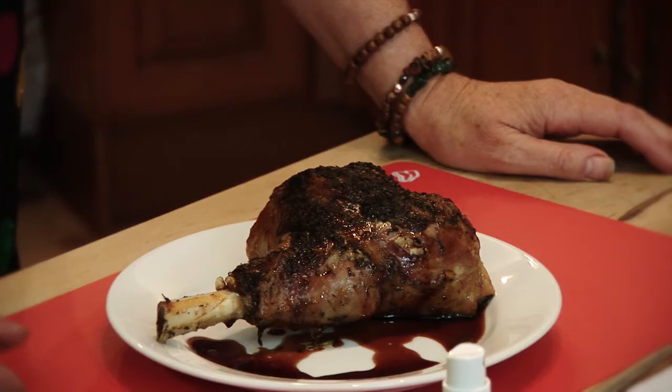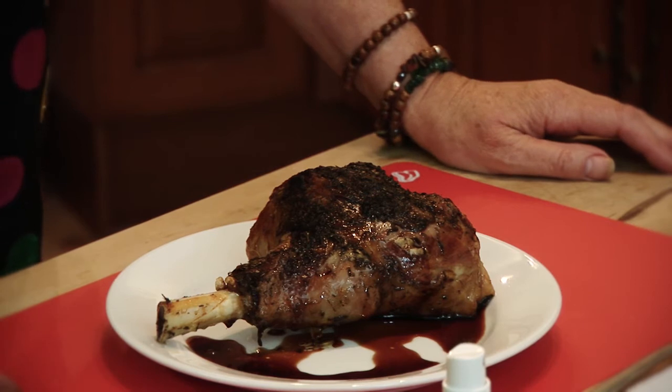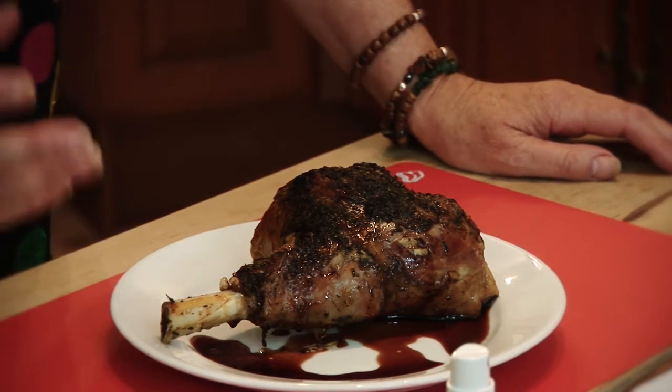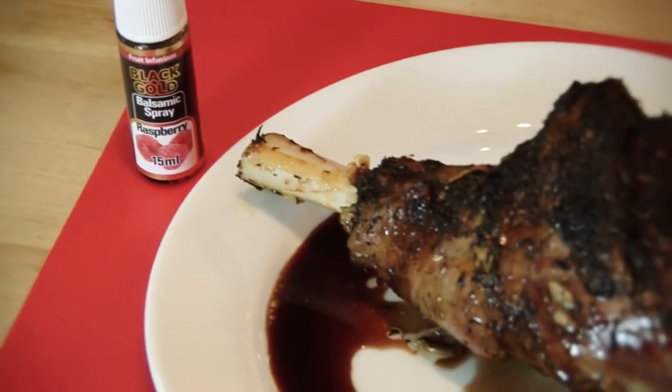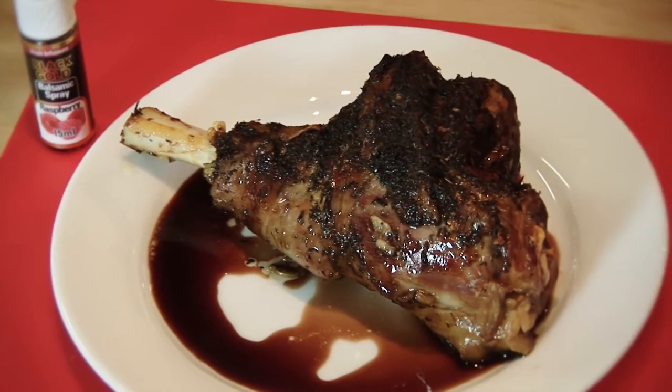What would I serve it with? I would do mashed potatoes or roast potatoes with some seasonal fresh vegetables. This is going to taste absolutely fabulous. Enjoy!